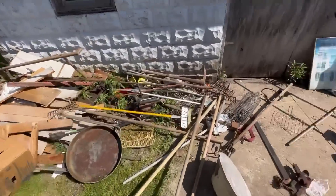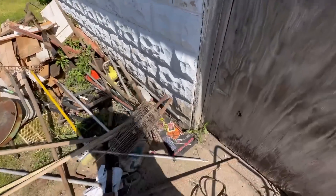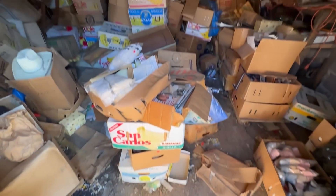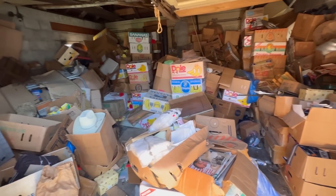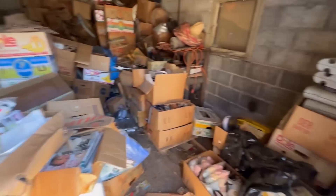We're gonna jump right into the hoarder house garage. Still definitely a ton of scrap, but not that bad. The front's all right. Here's the garage — wow, what a dent we've done. But look at how long it's actually taken us.